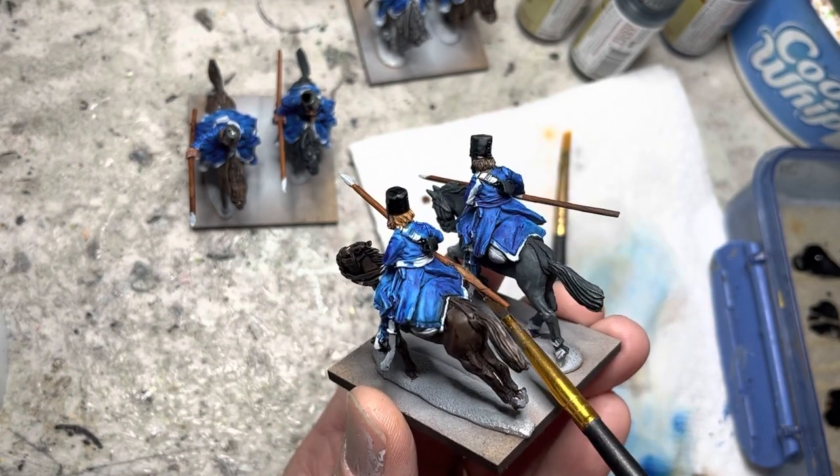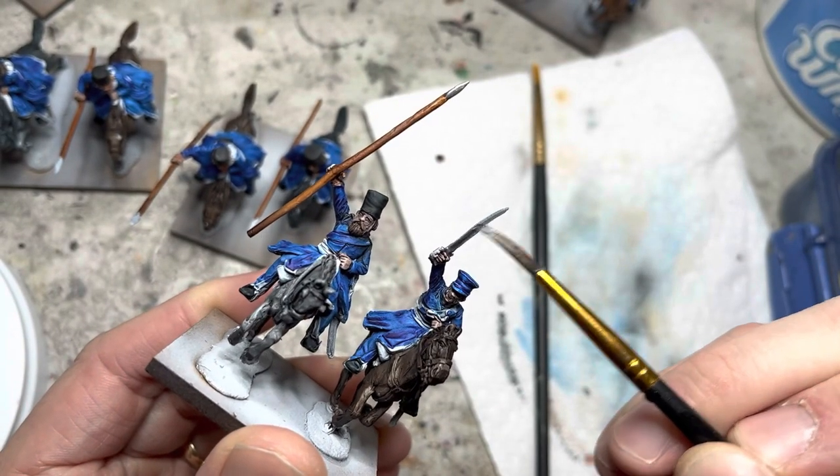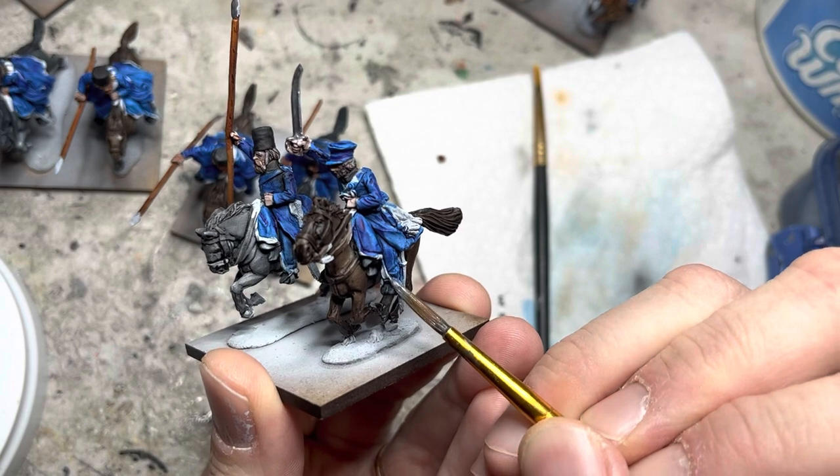Moving out of Speed Paints to acrylics, I switch to Gun Metal, which goes on the spear tips, the swords, and also the stirrups by their feet.